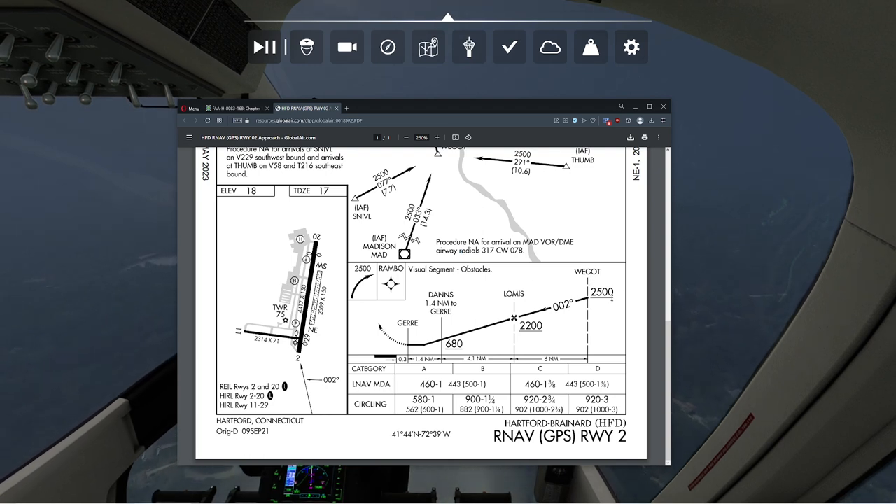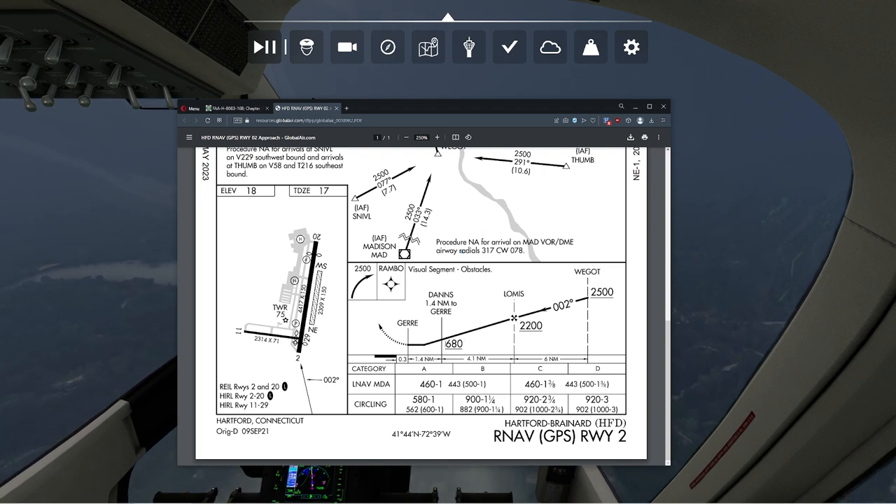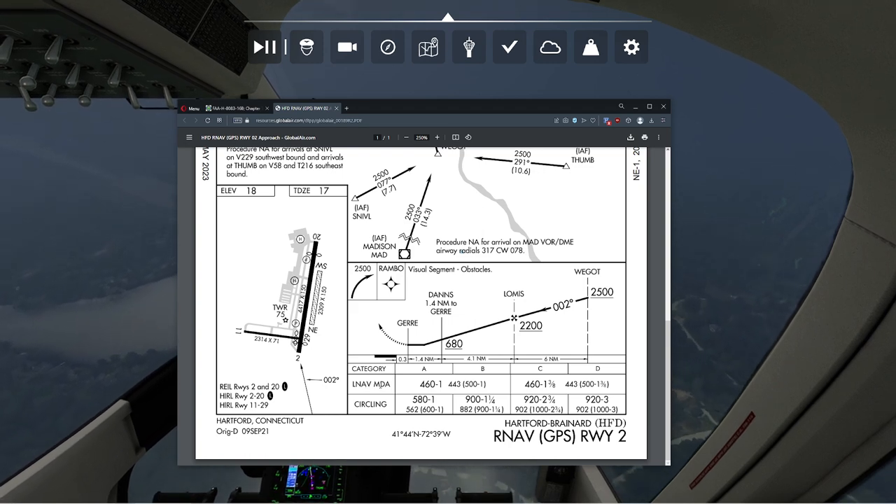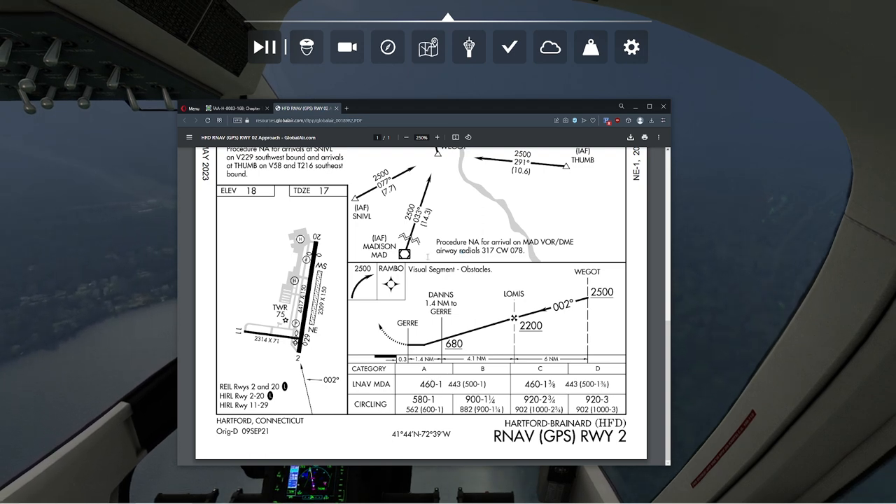We're going to hit WGOT at 2,500 feet or above, then come down to Lomas at 2,200 feet or above, then Dan's at 680 feet. Our LNAV — lateral NAV — MDA, the minimum decision altitude, is going to be 460 feet. Unfortunately we don't have a radar altimeter, so if we did we could dial in directly and get our 443 feet. The one-mile visibility is pretty good though — we'll be able to make that without much trouble.